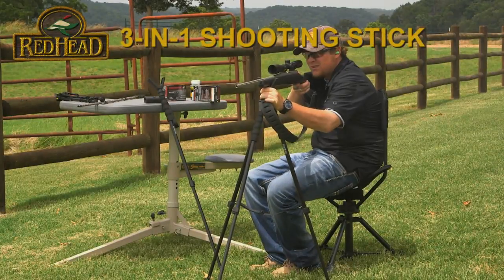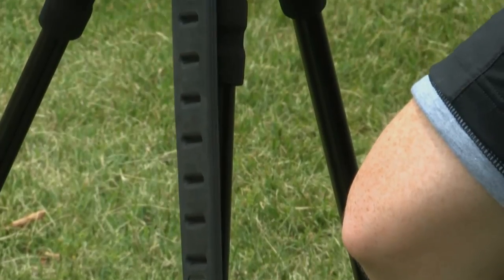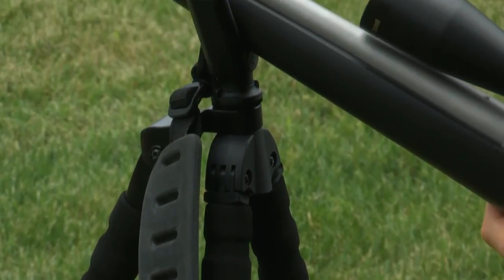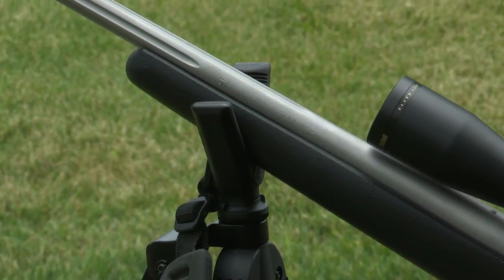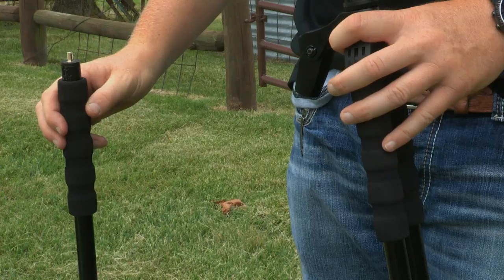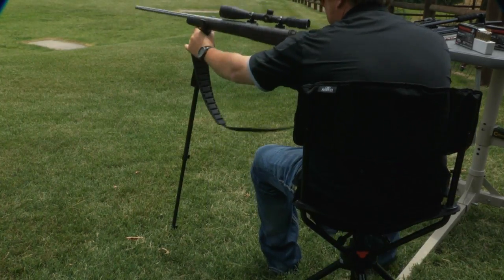The Redhead 3-in-1 Shooting Stick packs three different shooting sticks — monopod, bipod, and tripod — into one. In addition to sporting all the features of our other shooting sticks, this versatile shooting stick has removable legs, converting quickly and quietly from a tripod to a bipod or a monopod.